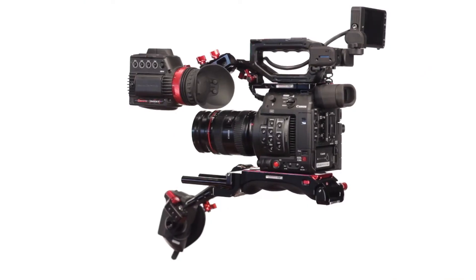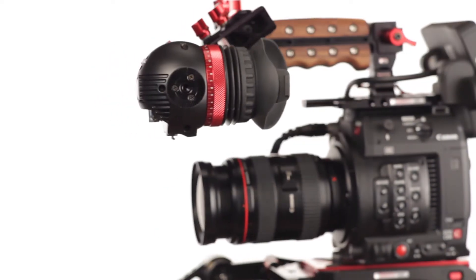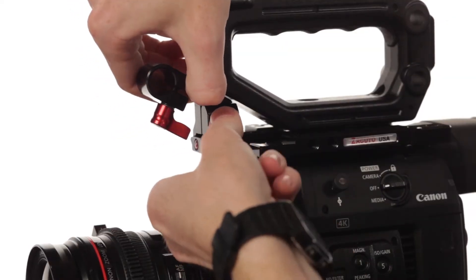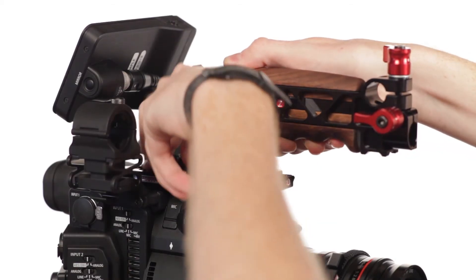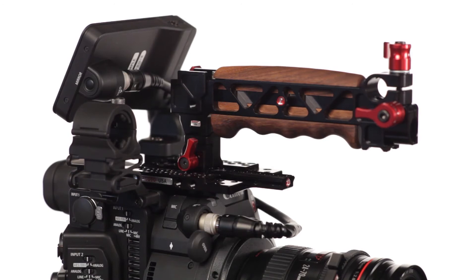Want to mount your AXIS MIDI and Zacuto Gradical HD X or I? Add a quick-release rod port to the front of the plate. Or, for a more balanced solution, add an adjustable recoil handle with a quick-release rod port.